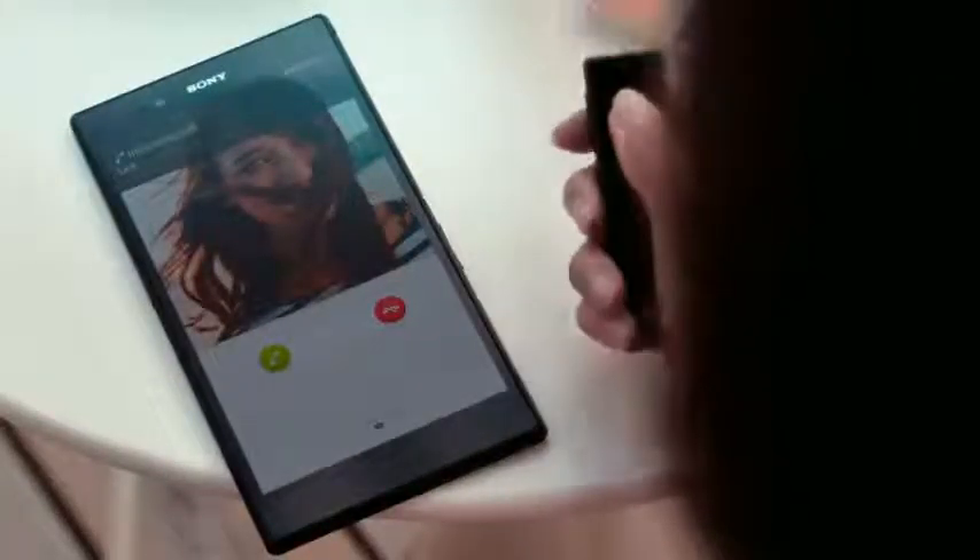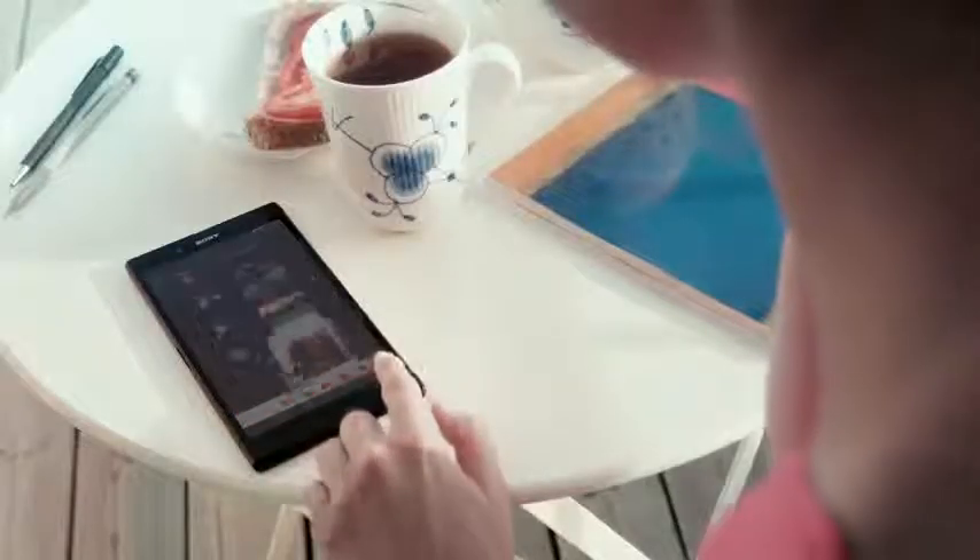Take calls with the smart Bluetooth handset. Use the task manager for quick access to recent programs. And check your email while you chat away.